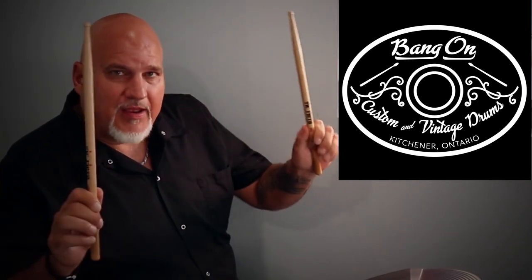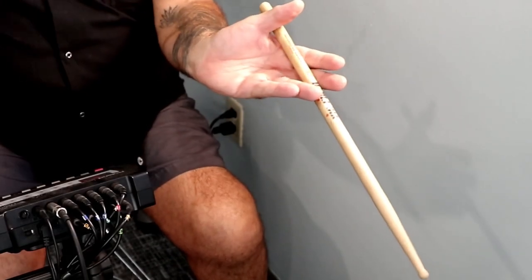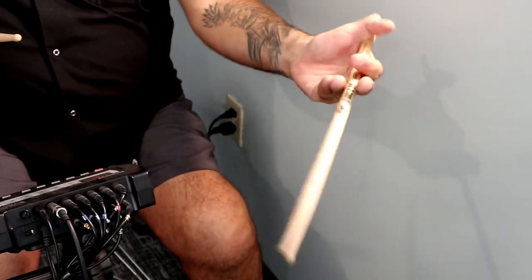We're going to talk about match grip first of all, and that's the way I typically play, but there's a lot of guys who play traditional too. Someday I'll tell you where traditional came from — that's basically putting the stick between the middle two fingers and then holding it or controlling it with your thumb. But today we're going to talk match grip.